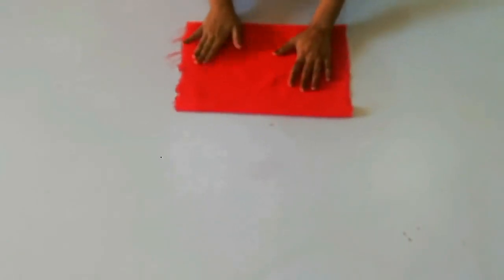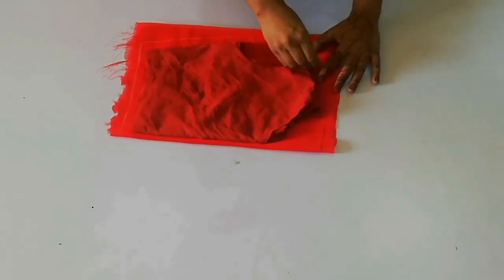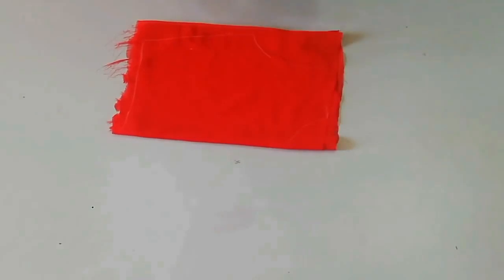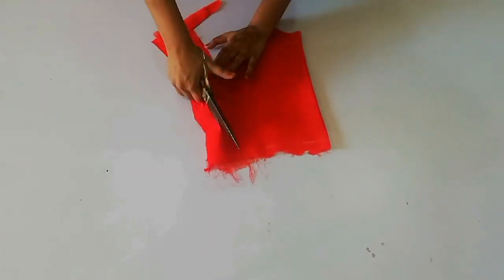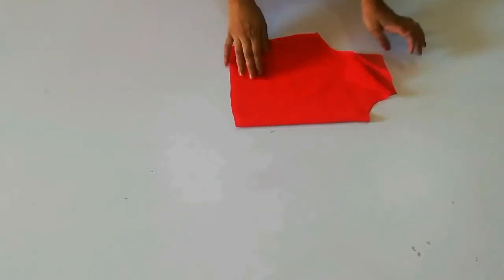First of all, I have prepared the red color fabric for the body cut. Place your body pattern and give markings for the side, bottom, shoulders, and neck. Leave a one inch margin all around and then cut it with scissors. Here you can see I have cut the body.